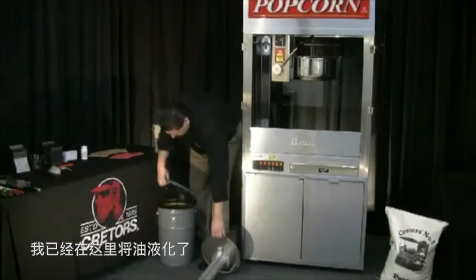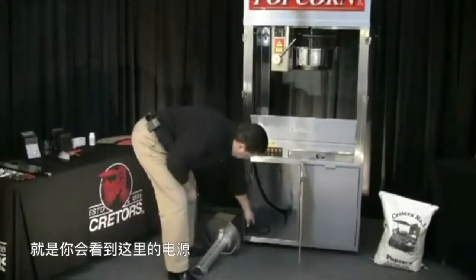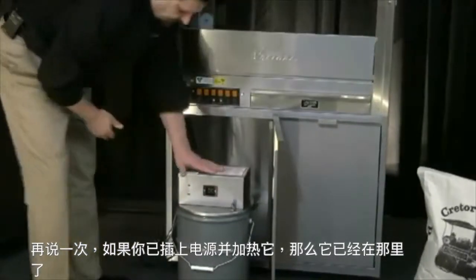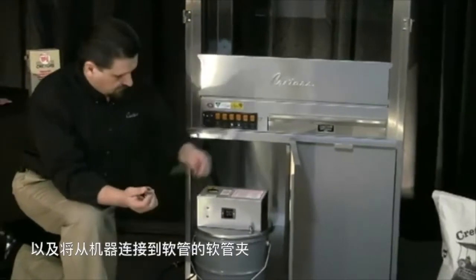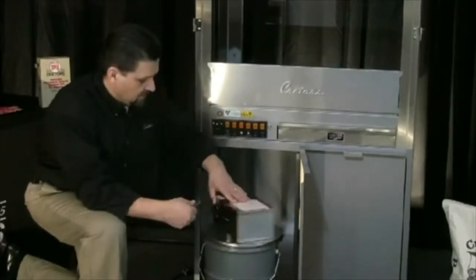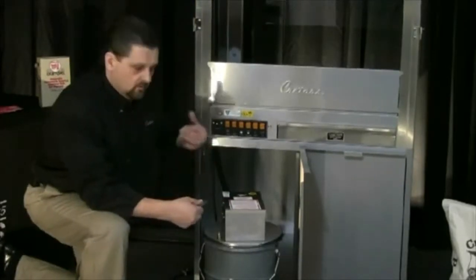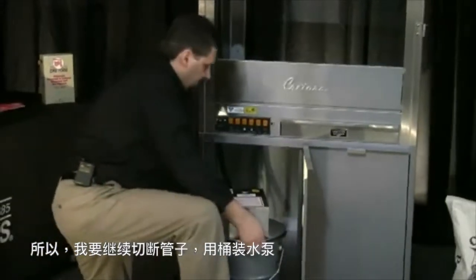I have already liquefied the oil here, so let me set this cover off to the side. Here's the power supply for it. I'm going to move the pail in place and set my pump in the bucket. The pump will also come with the quick disconnect that you see here along with a hose clamp that will connect to the hose from the machine. You want to try to keep this hose as short as possible, so once I get this inside the cabinet, I'll trim this oil tube down to allow the oil to drain back when it's done pumping. That'll prevent any oil from being left in the lines. If it's coconut oil, we don't want it to solidify in those lines, so we want it to drain back into the pump. I'm going to go ahead and cut the tube and set my pump up in there with the pail.